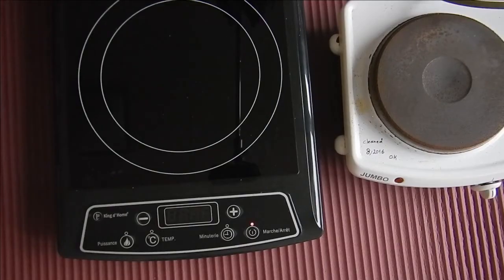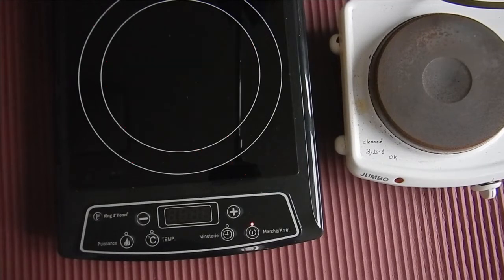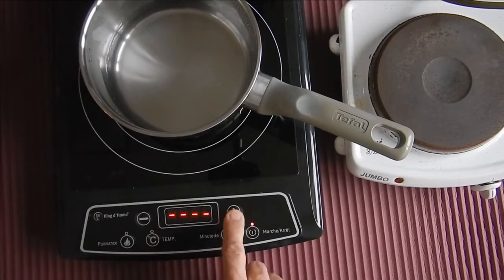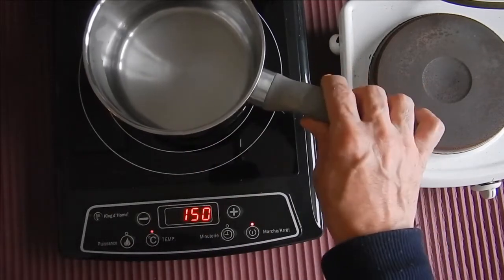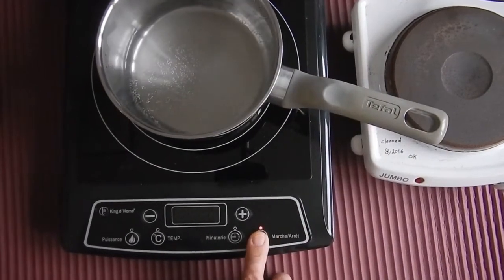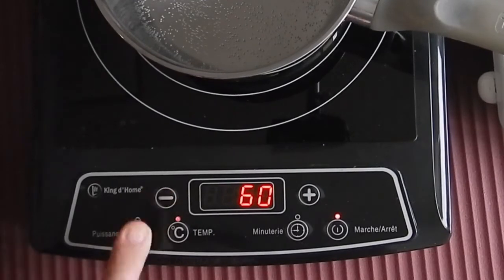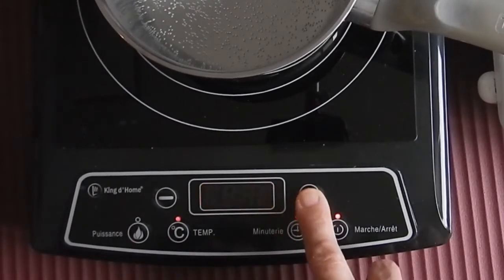An induction stove is totally different — it is an electronic device. Inside, there is no part that needs to be heated or cooled down. From the start, it heats the cook pot immediately, and only the cook pot, without heating itself. That means the induction stove is always cool, something like a microwave oven but for a cook pot. You can also adjust the temperature at any time and it responds immediately. Plus, there is a timer to turn it off at the desired moment, and when you finish cooking, just turn it off — nothing more needs to be done.